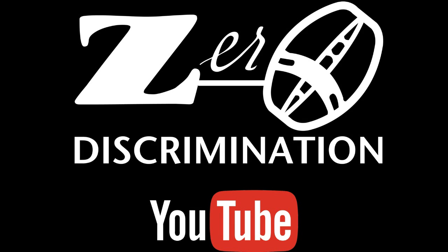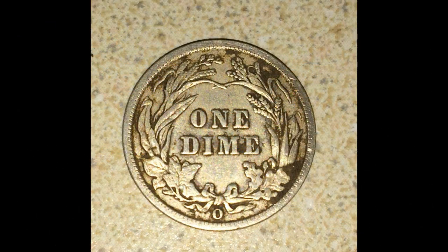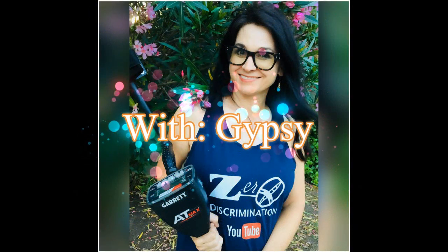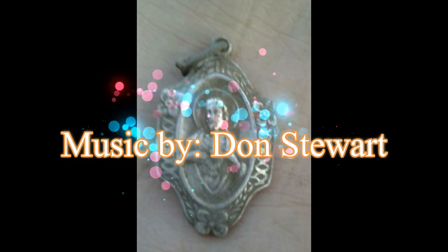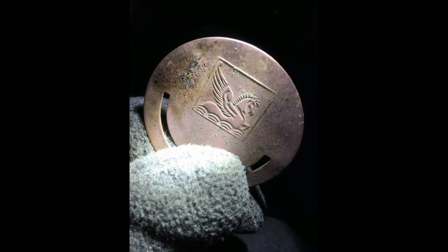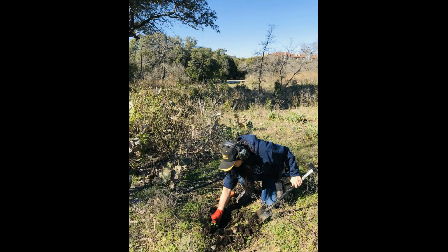Come with me and you will see a little piece of history right before our eyes. Digging here and searching there, finding treasures everywhere. We'll spend the day like gypsies being free. Come with me on this beautiful day, find pieces of the past in this journey of today. Hey friends, Gypsy here with zero discrimination.